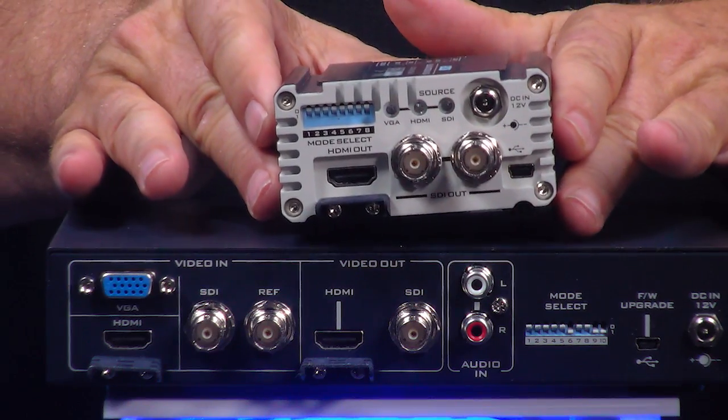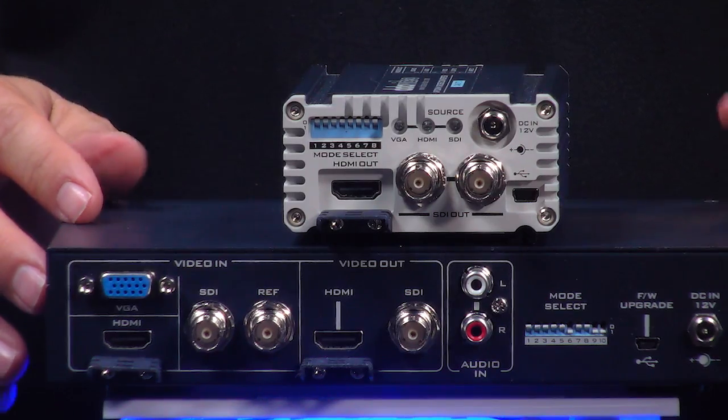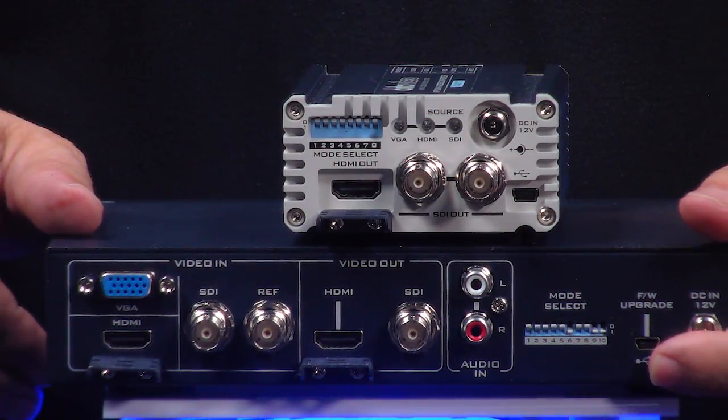I'm going to flip around the DAC70 and show you the outputs are very similar as well — SDI, HDMI. Here are all my dip switch buttons here on the DAC70, and they're right over here on the DAC45.